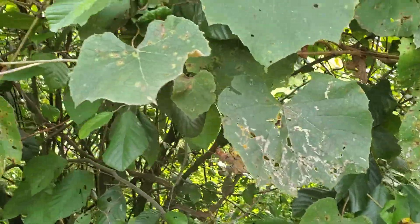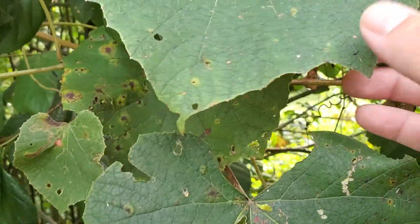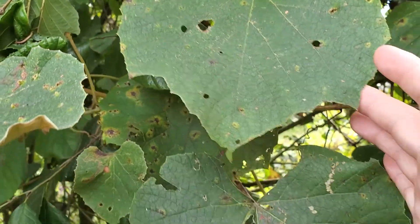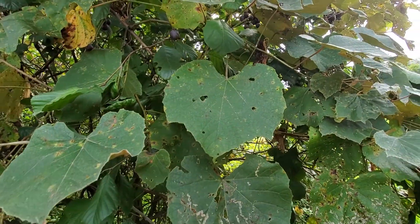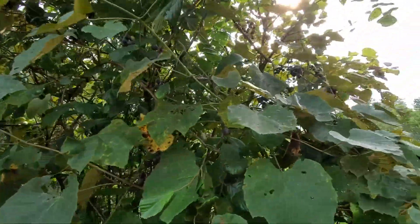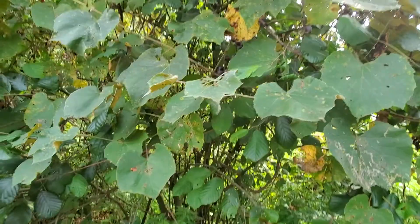Hello everyone, welcome to Spade Outdoors. In this video we're going to talk about picking wild grapes. As you can see, the leaves and everything look pretty similar — real viney, with a big oval shape that comes down to a point. This one here has grown all over a tree, but basically just like regular grapes.